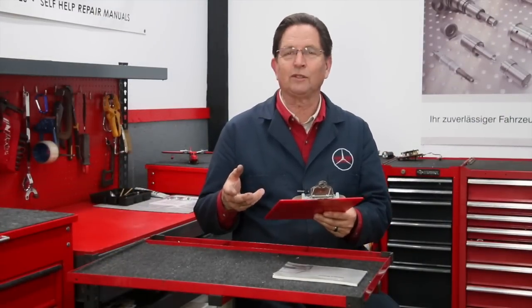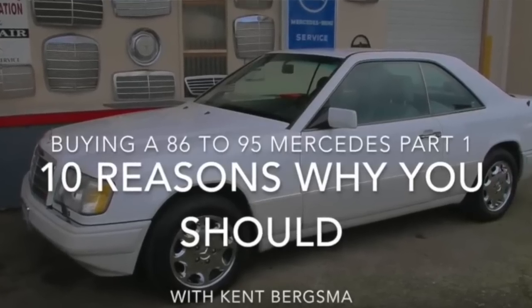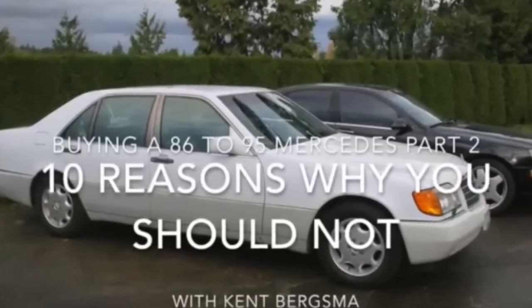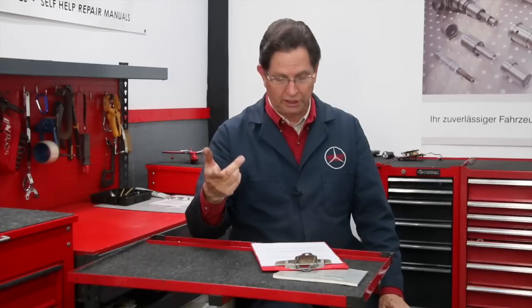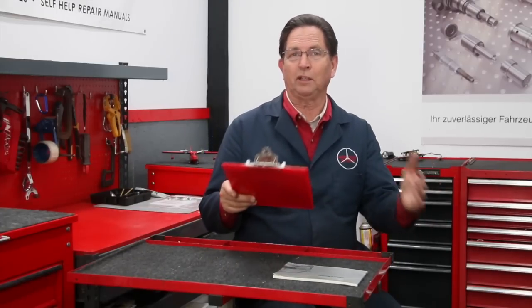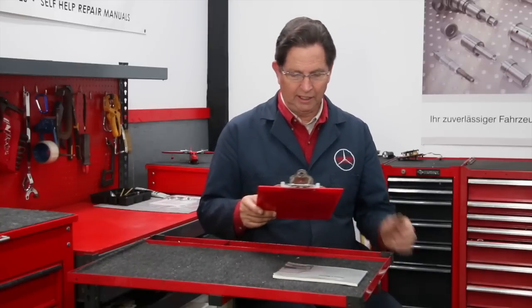Question three: a viewer is thinking of buying an older Mercedes they can work on themselves — something before all the computer gadgets — and wants a model recommendation. I have extensive experience with 1986 to 1995 Mercedes, and I've set out to do a video series on buying cars from that period. I've completed parts one and two covering reasons you should and shouldn't own one. Watch those videos over the next three or four weeks and I think I can give you a pretty good idea of what to purchase.